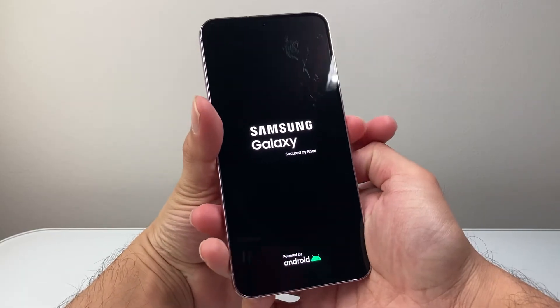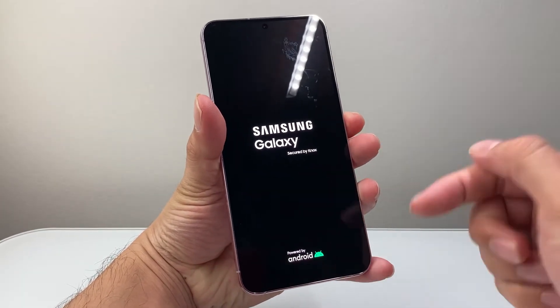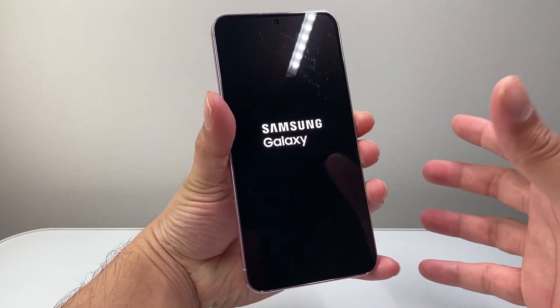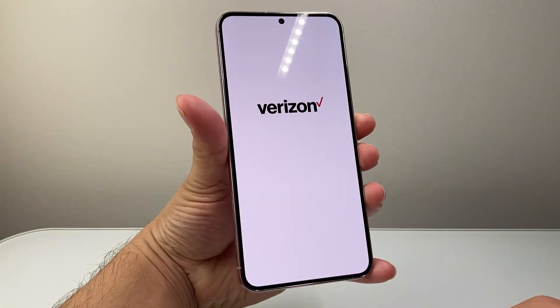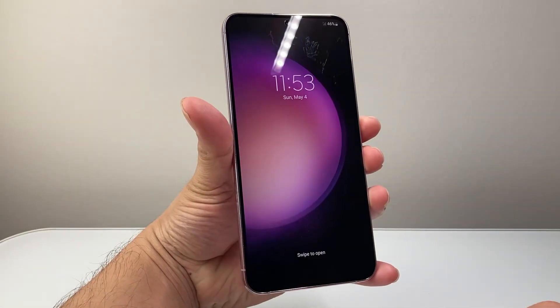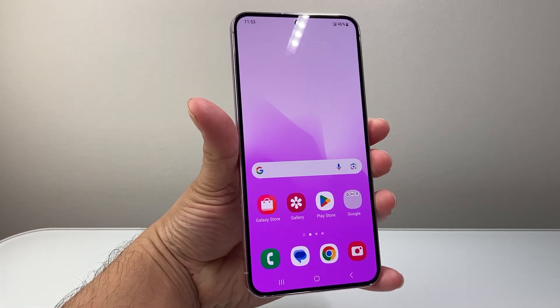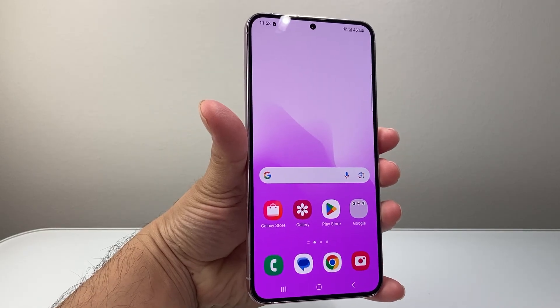And that's gonna go ahead and basically shut down the phone software, reload the code. So, if it's a software-related issue, which most of the time it is, it's gonna go ahead fix that Samsung phone that is stuck or frozen. So, let's swipe up, and from there on, you should be good to go. That's how you fix a frozen, stuck, or unresponsive Samsung phone.